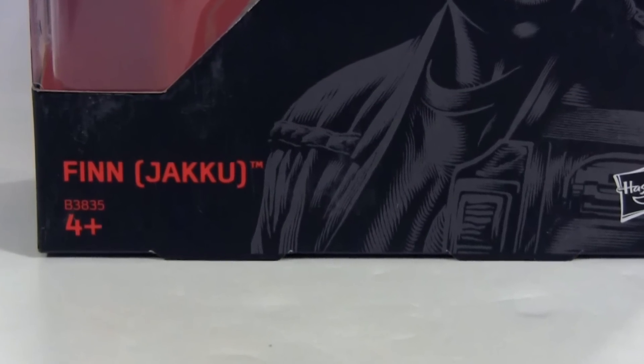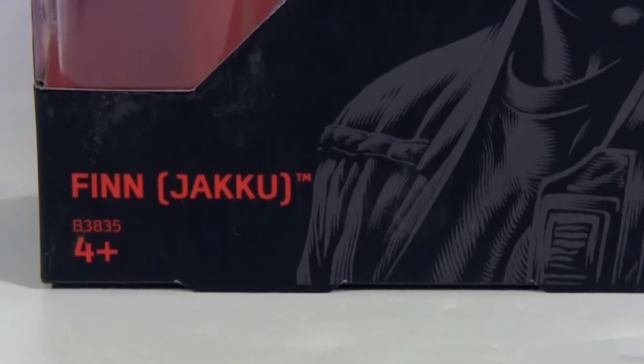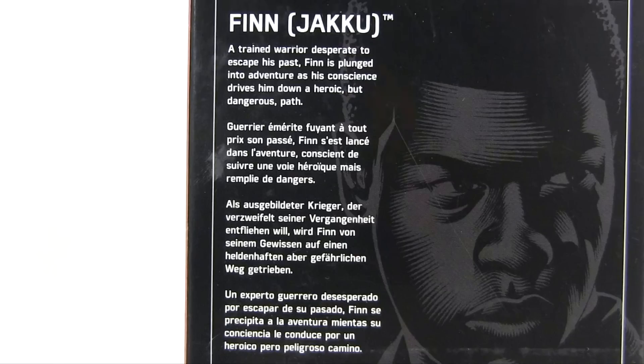I'm assuming that means down the road perhaps we'll get another version. Him in his stormtrooper armor with a removable helmet would be cool. Looking at the package in back, his bio reads: a trained warrior desperate to escape his past. Finn is plunged into adventure as his conscience drives him down a heroic but dangerous path.